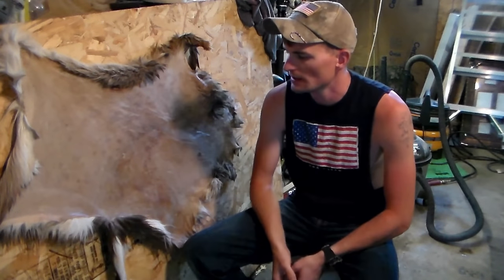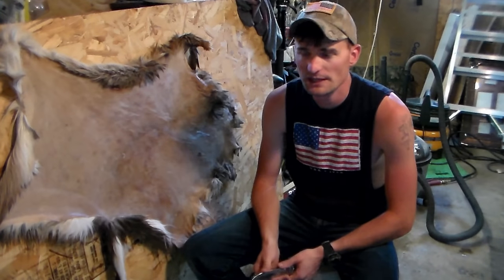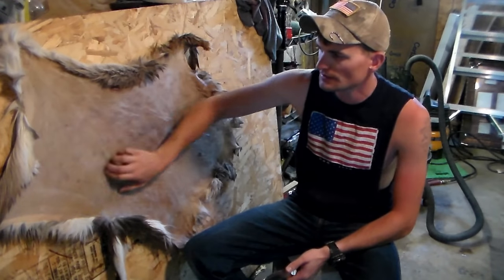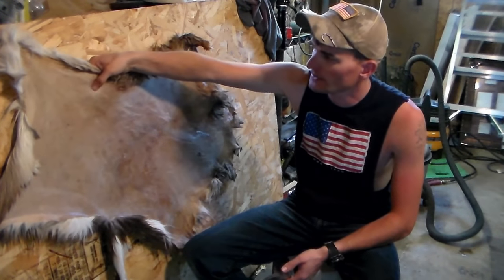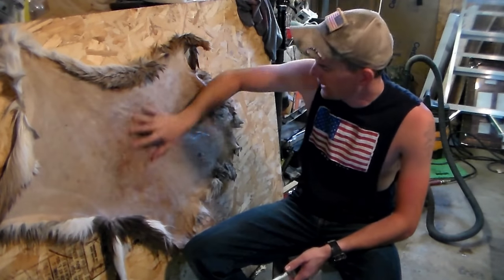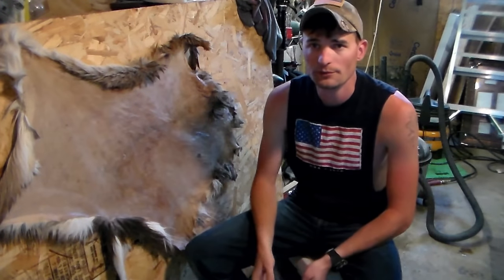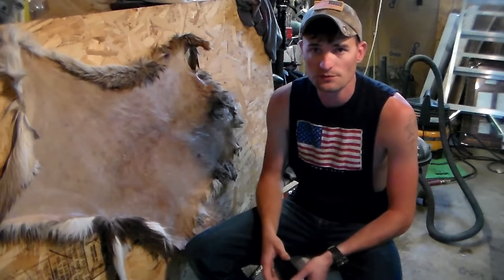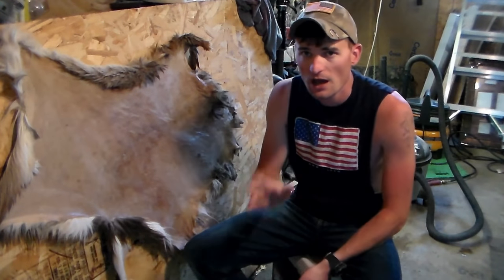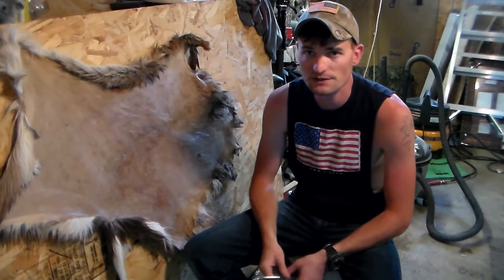We've got the hide all nice and softened up — it was in there for about 10 to 15 minutes. It's going to depend on your hide. You want that real soft, supple touch — it basically went from that hard, tacky surface to a really nice soft pelt. A couple of things I wanted to go over: I'm going to try and get a video out on fleshing and salting and stuff like that.